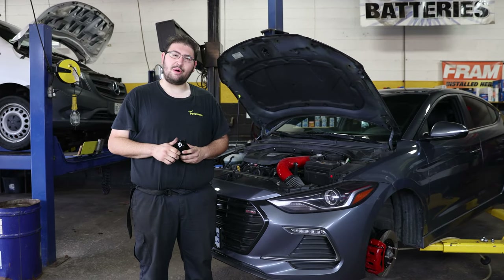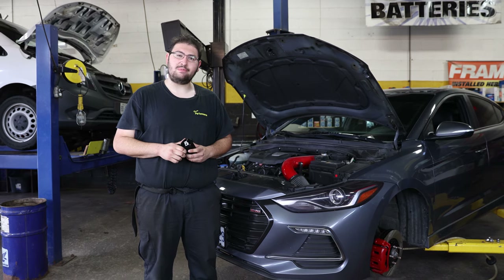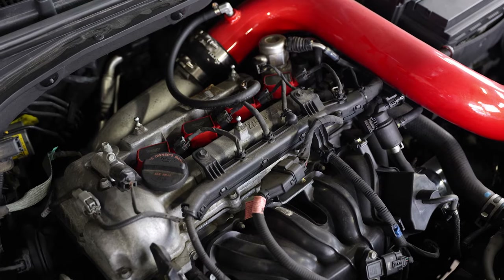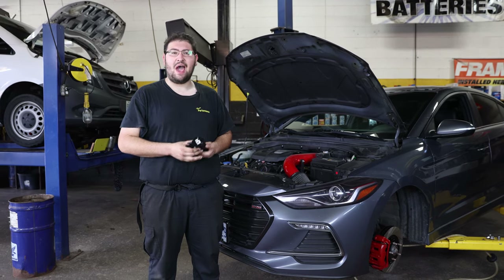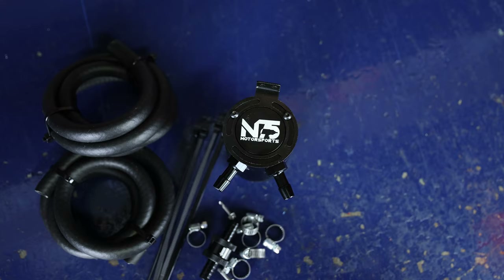One other thing we noticed while going over this car is that it's not equipped with a catch can system. Especially on direct injected engines, this is a necessity. Our friends over at N75 Motorsports have just the solution with their budget-friendly catch can system.